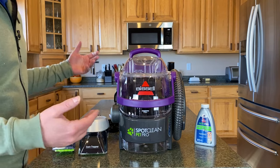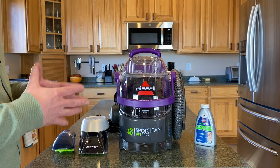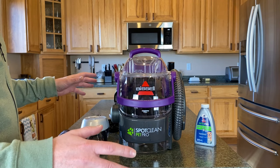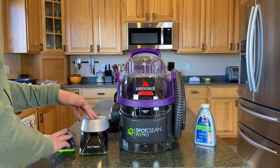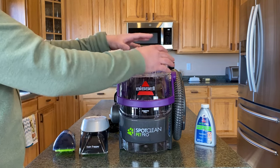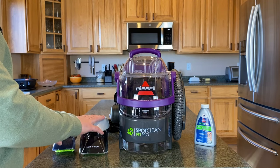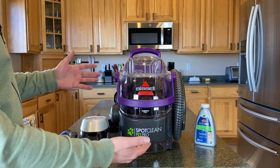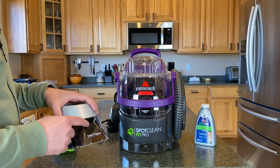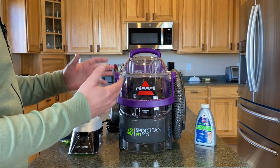The different models you'll see online vary in price by about $10 each. They come in different colors. The only differences are the head attachments you get — the machine itself, the reservoir, the size, the hose, and everything else is identical except for the color of the handles and the head attachments. I got the SpotClean Pet Pro because it comes with the stain trapper, which I'll go over in a bit. But first, let's show you how to actually use the machine.